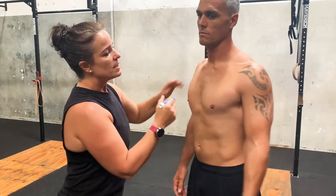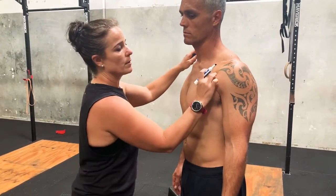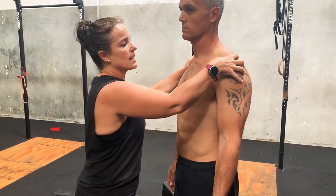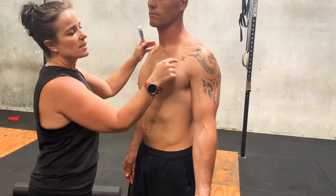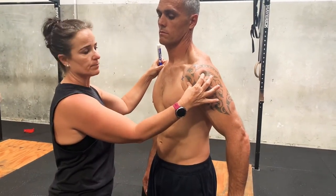Our idea is to loosen off the pec and infraspinatus so we sit that shoulder nice and back. The area we want to grab sits just underneath here, and this muscle comes here. When that gets tight, it'll draw the head of the humerus forward — not a good position.